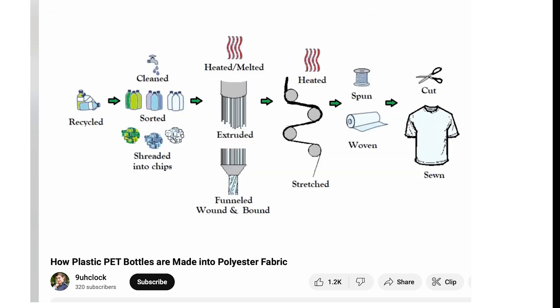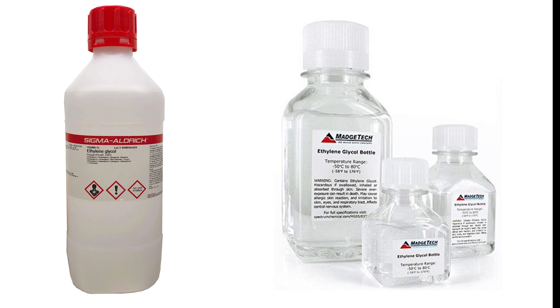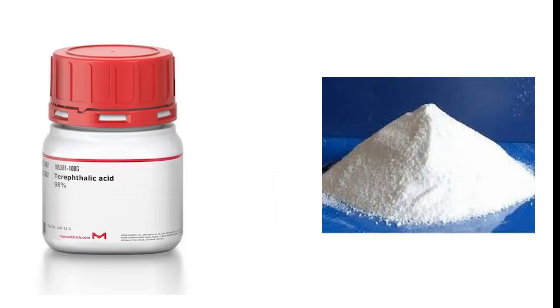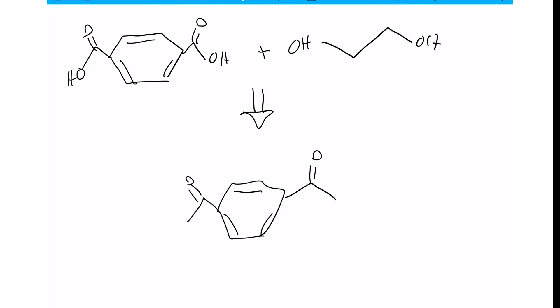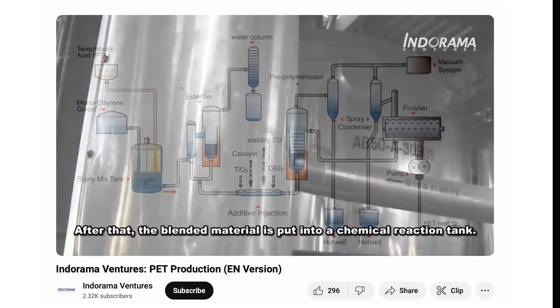It all begins with two raw materials: ethylene glycol, a clear syrupy liquid often used in antifreeze, and terephthalic acid, a white crystalline powder derived from petroleum. These two chemicals are mixed and heated in a process called polycondensation, where they react and fuse into long molecular chains. The result? A molten polymer.